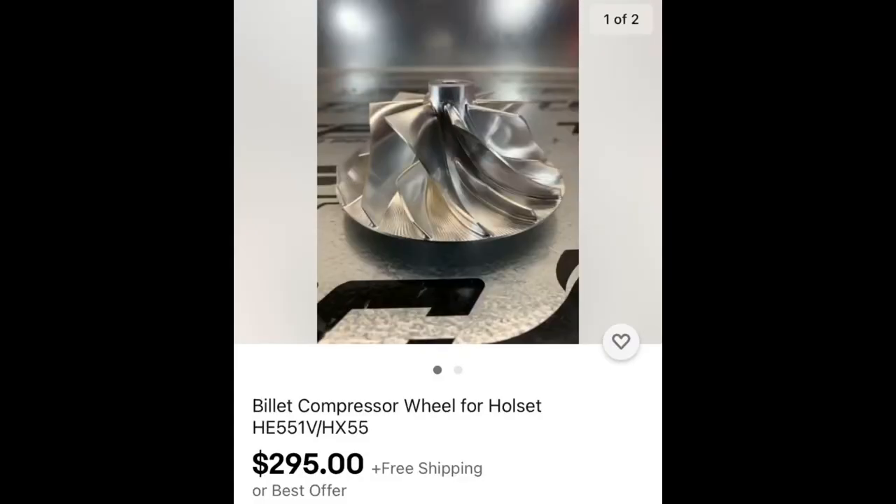All right you guys, let's go over this turbo real quick. So what I did — I got a generic HX55 turbo off eBay for $224. I ordered a wicked wheel for the HX55 turbo, also off eBay. I'll show you that right quick. So I got the wicked wheel and I also bought a genuine Holset turbo rebuild kit.